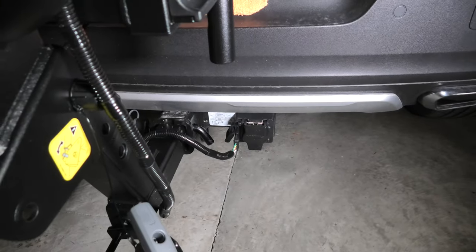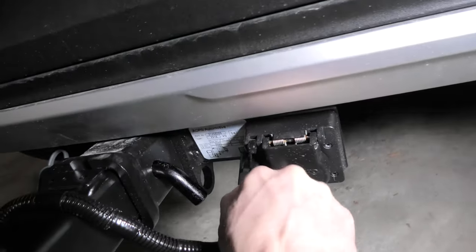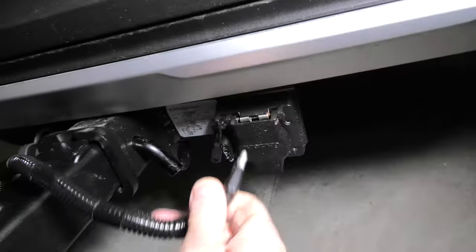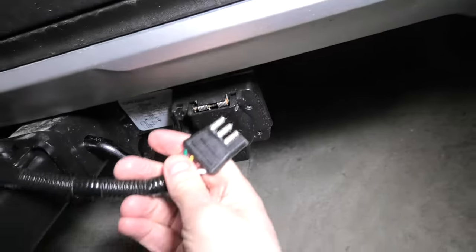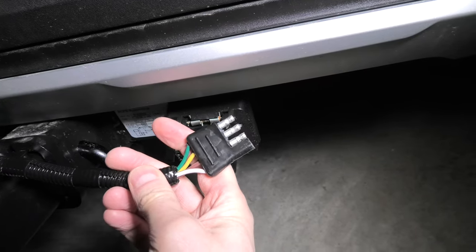Our lights get their power using the four-pin connector. Let me disconnect it and show you — this is how it looks. You can purchase it online, and that's what we did.